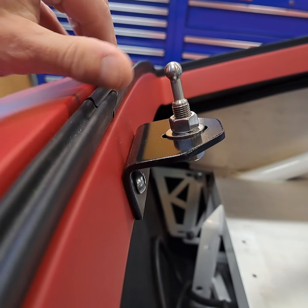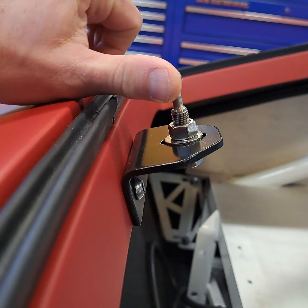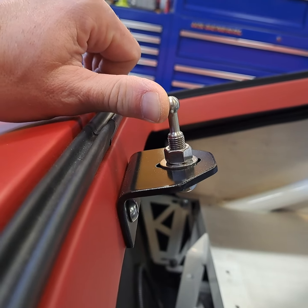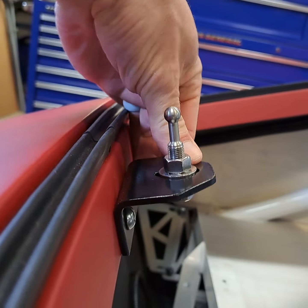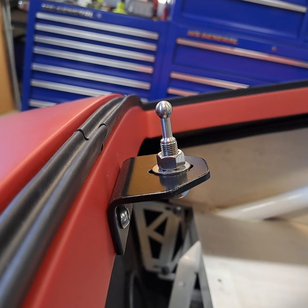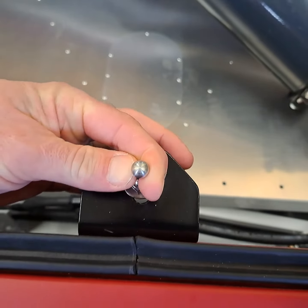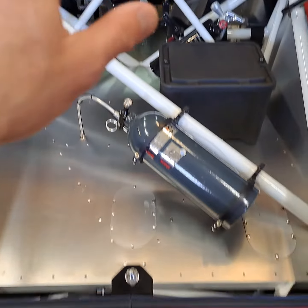As it flexes, it moves the ball this way or that way, which I believe was the concern of others — that you're basically going to tension or compress the glass. But with this being flexible, that ball probably moves an eighth of an inch one way or the other to relieve tension in the glass. There is no side-to-side movement though; this is rigid side to side.